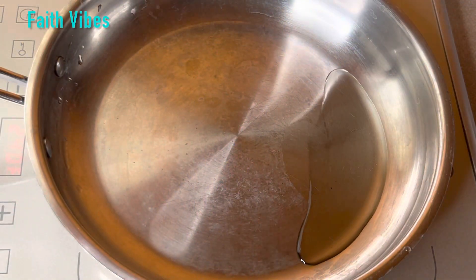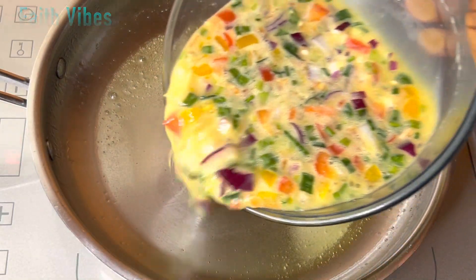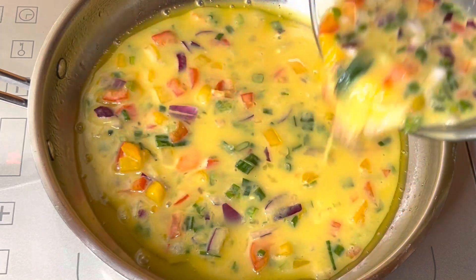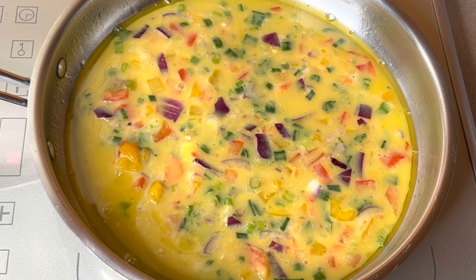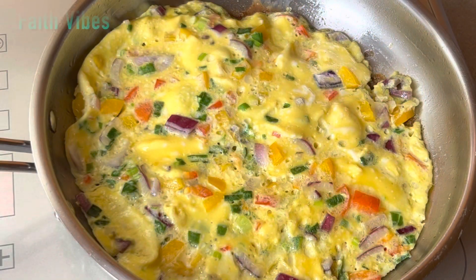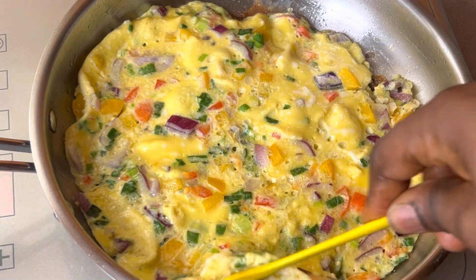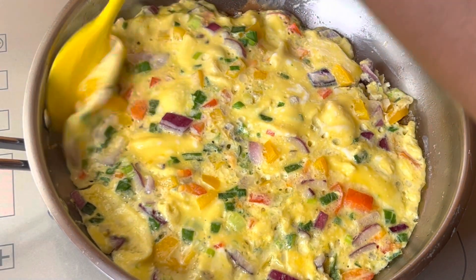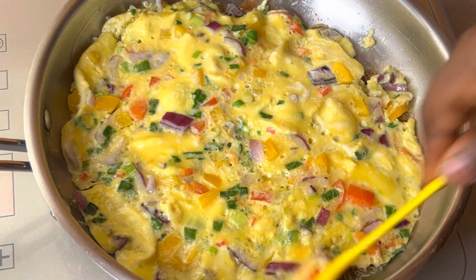In another pot, I added a little bit of extra virgin olive oil and salted butter and allowed that to heat up. Next, I went in with the whisked eggs and fried for five minutes. To have a perfect fried egg, fry for four to five minutes, because the longer you fry the eggs, the harder the yolk will be. Some people don't like their eggs too fried, but for me, I can't stand the smell of raw eggs. After five minutes, our fried egg is ready, looking all tantalizing.